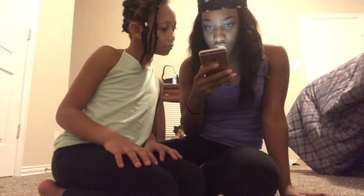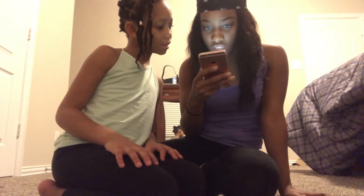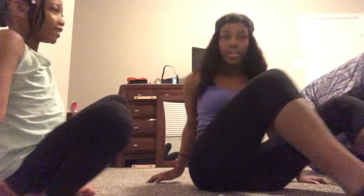Hey y'all, I'm back with another video! I got a special guest with me — I'm sure y'all have seen her before, she's been in some of my videos. But today we decided to do the yoga challenge. We picked some crazy poses on the internet, so let's get started. The first one looks pretty easy — yeah, let's do this!